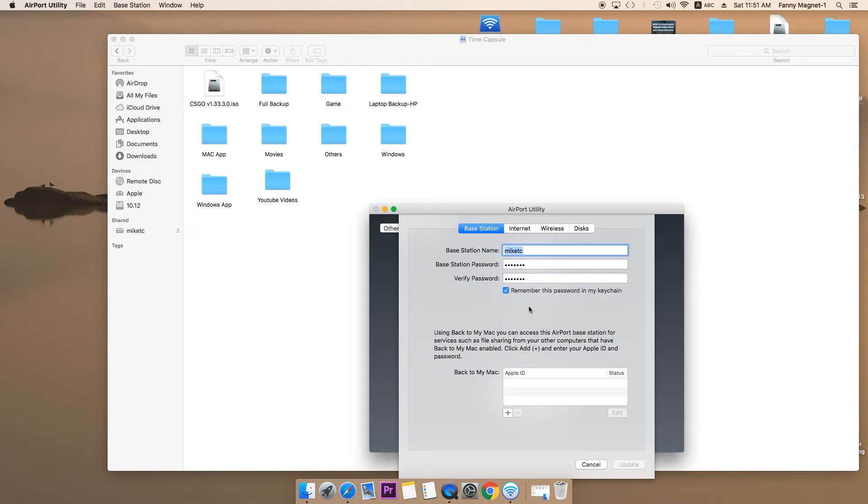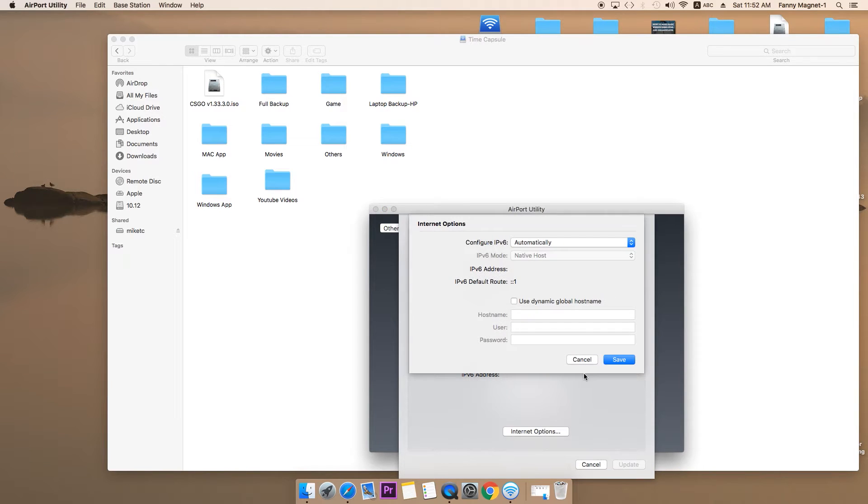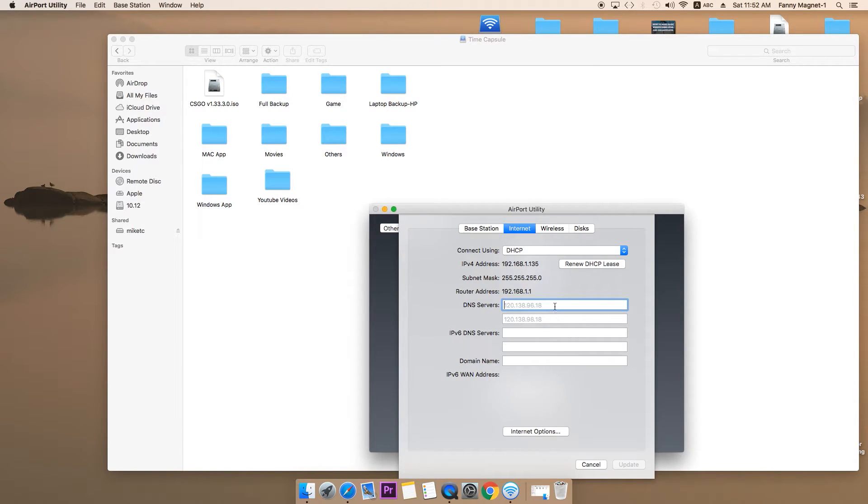In the internet part, if you're using this Apple Time Capsule as your primary router, you have to configure this. But right now I'm using a Linksys router, so this is just working for me as an extended network and a place where I store data using Wi-Fi. If you're planning to use this as your primary internet router, you have to configure it — type of connection will be DHCP, then type the IP address information your service provider gives you. You can also check it in the internet options.